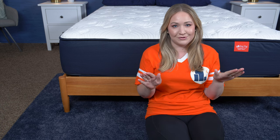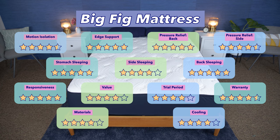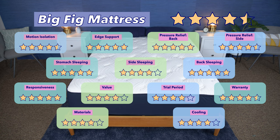Now that we've made it through all of our tests, let's crunch the numbers and give the Big Fig one final overall score. Along with the different ratings I gave throughout this review, I'm also going to factor in categories like its warranty, materials, and cooling capabilities. When I add it all up, I give the Big Fig a final score of four and a half out of five.